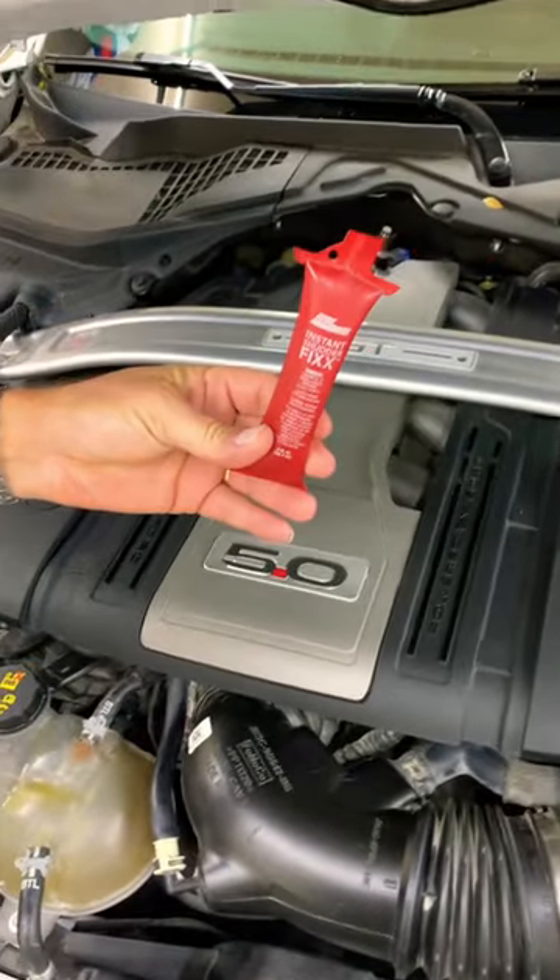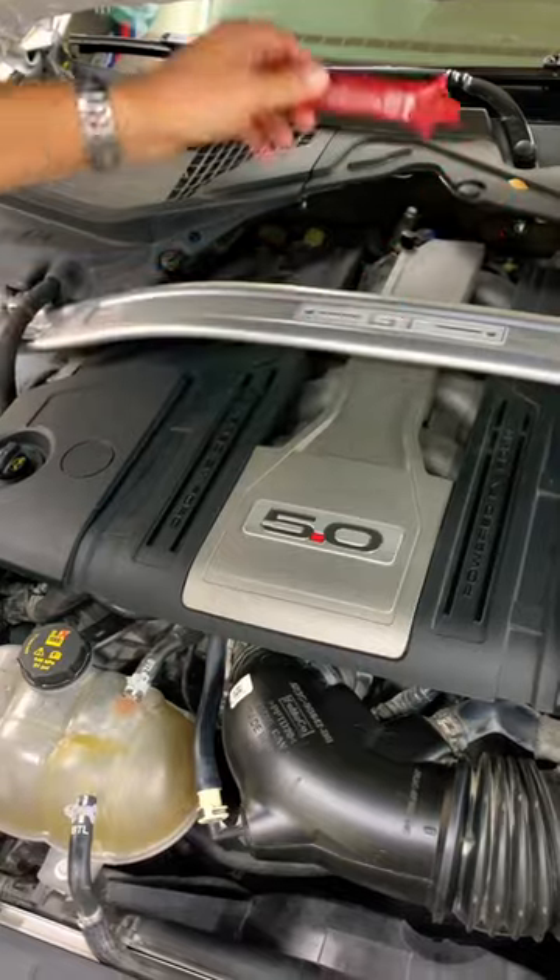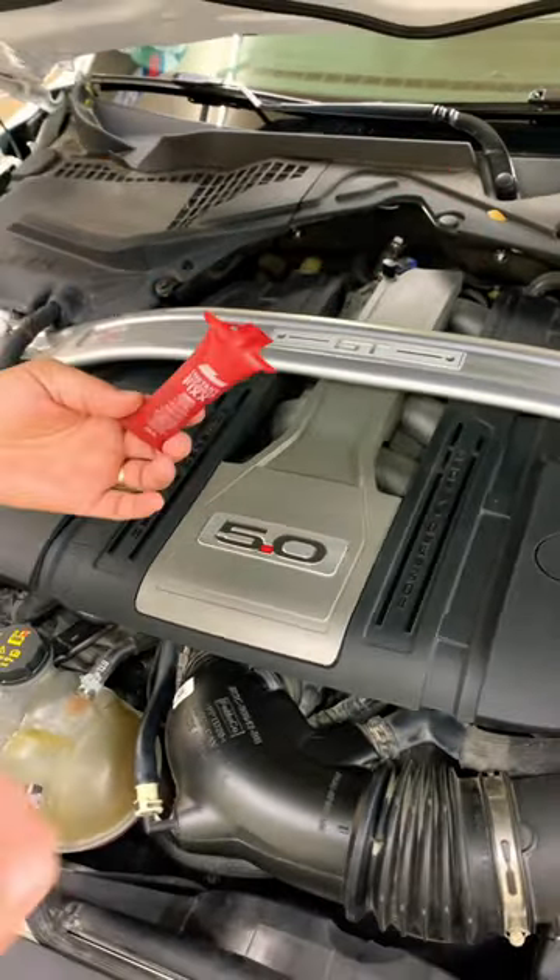We made a video that explains how to fix torque converter shutter on the 10R80 transmission. Check it out — it'll talk about that.